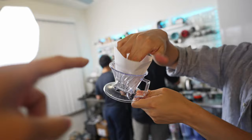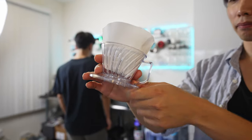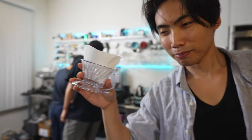We're going to try the Cafec trapezoid O2 filters — we don't have the O1 — and we'll see how that goes. It's supposed to be designed for beginners, so you can just put water in it and you're good.